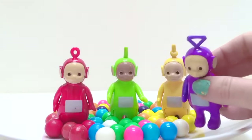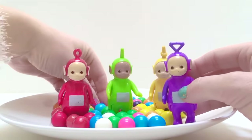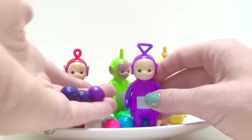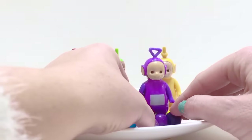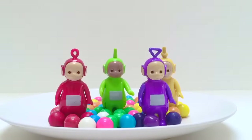Wait a minute — where are the purple gumballs? There's only one, two, three for Tinky Winky! Poor Tinky Winky — he only gets three gumballs! And there we go — how much fun is that? Thank you so much for coming to Tiny Treasures! Please subscribe to our videos! Goodbye!